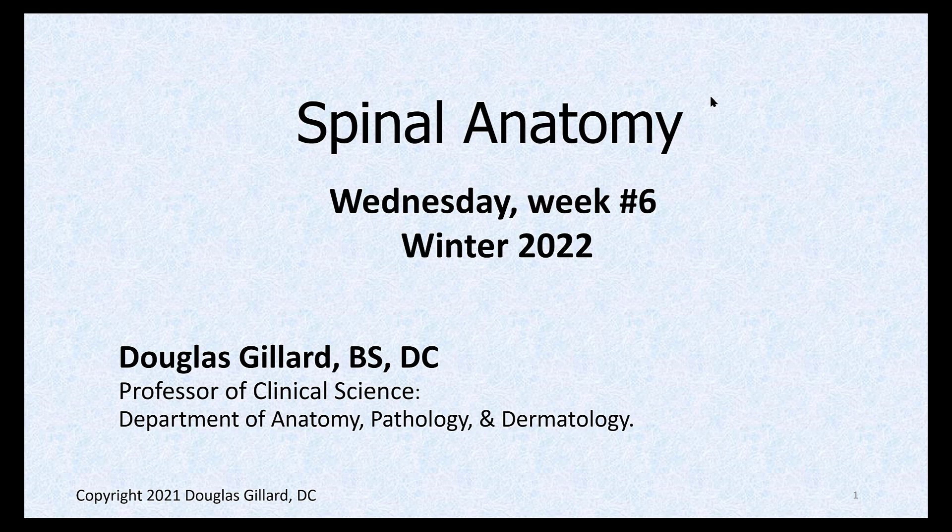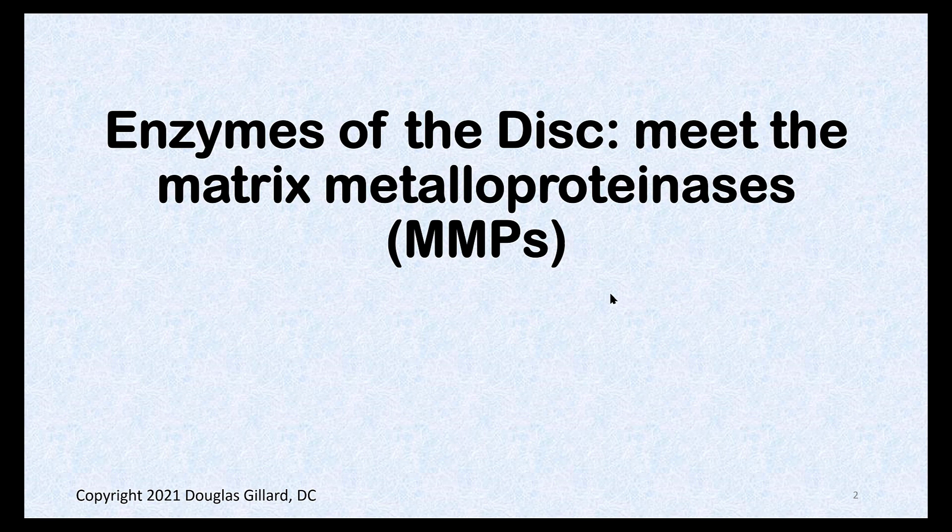Spinal anatomy — it's week seven, Wednesday. This is where we left off: enzymes. Some important enzymes of the intervertebral disc, specifically the MMPs — the matrix metalloproteases. We need to learn three of them.